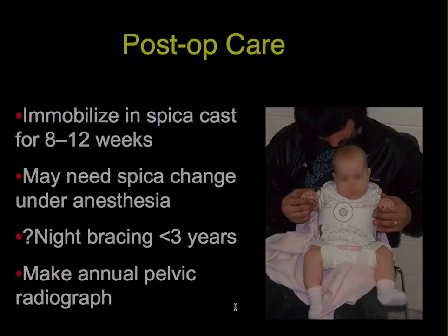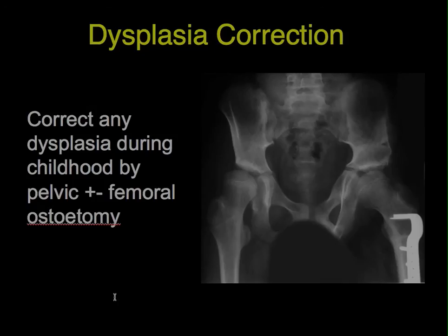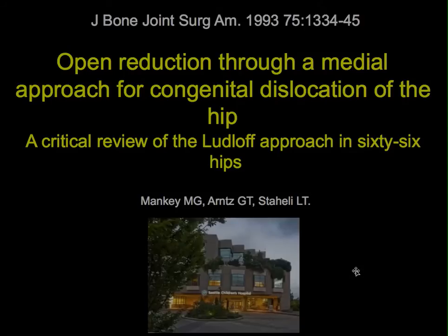Post-operative care is like treating with closed treatment if you had been able to achieve reduction without an operation. Provide a cast for 8 to 12 weeks; you may require one cast change. Night bracing up to the age of 3 may help, though there is no proof that it is effective. Take an annual pelvic x-ray to check for dysplasia, and should you find it, try to correct it before about age 5 by a pelvic osteotomy — Salter or Pemberton procedure — plus or minus a femoral osteotomy, whatever is necessary.